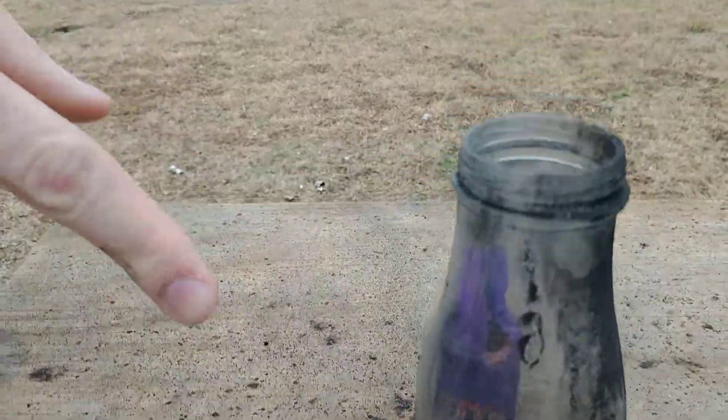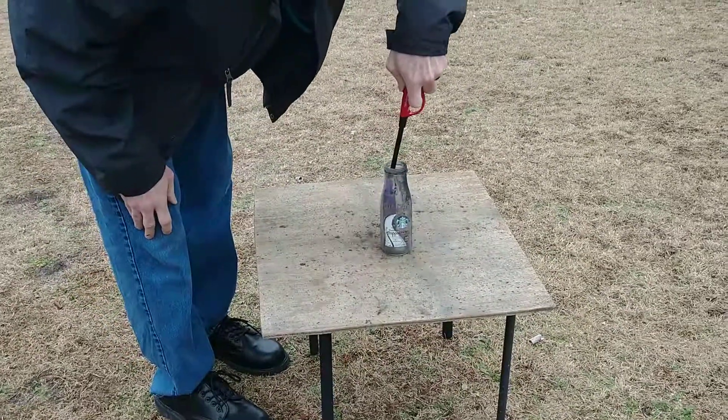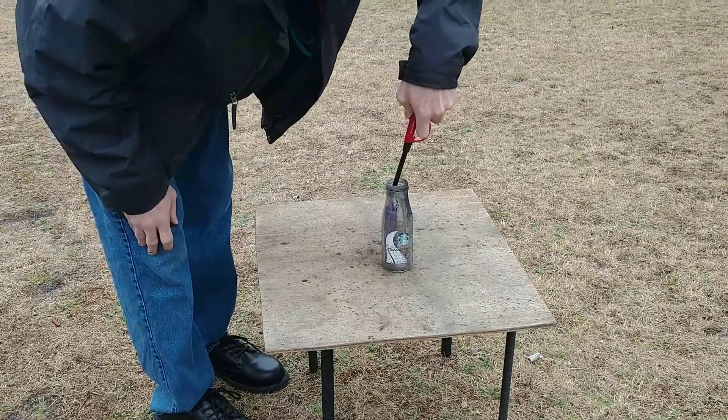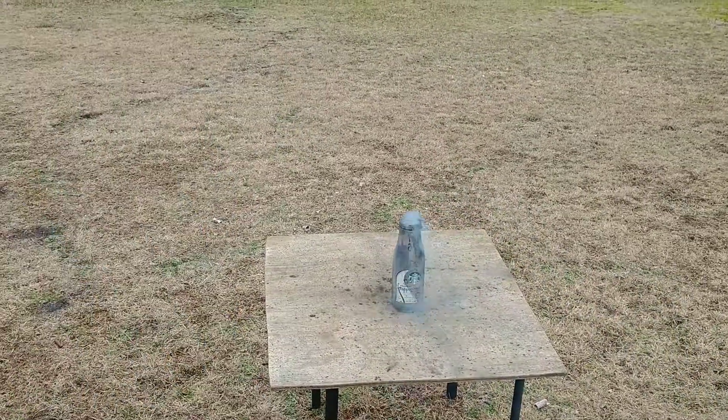There you see, it's in the bottle. I don't know how this is all burnt like that. There it goes. Let's see if this works. Hopefully it doesn't break.